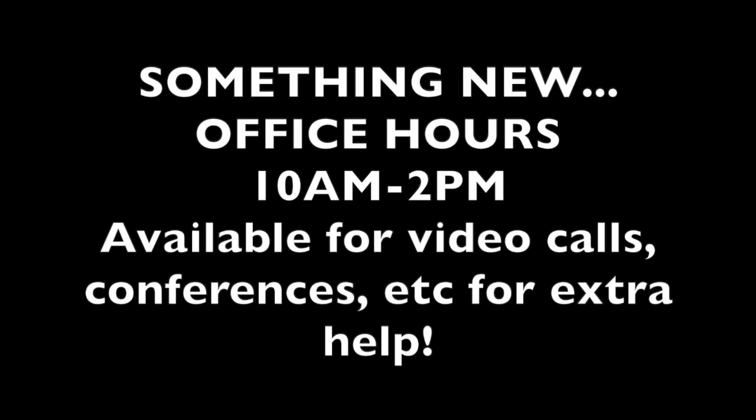A new thing we're setting up with the district is office hours. I've set up office hours that start at 10 a.m. and end at 2 p.m., so you have a four-hour span. I didn't want to do it super early since I know most of you are probably sleeping in. During that time you'll be able to reach me for video calls or anything you're confused on. Your work is due at 5 p.m. every day — get your Chromebook, do your daily work, submit it, get your grade, and you're done. If it's not done by 5 p.m. it's late and I'll take points off.